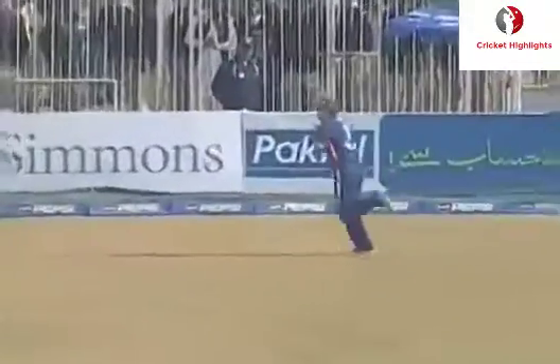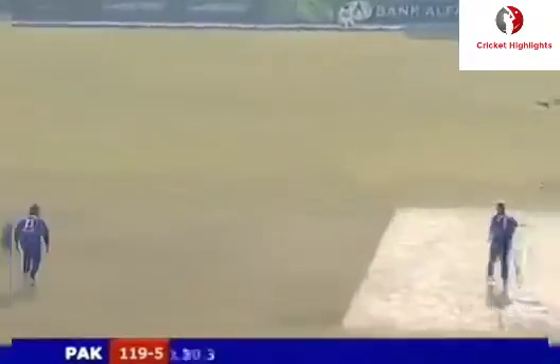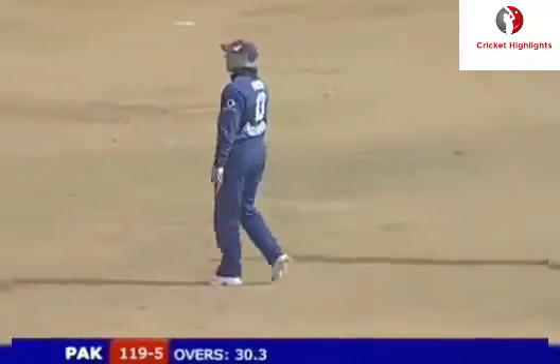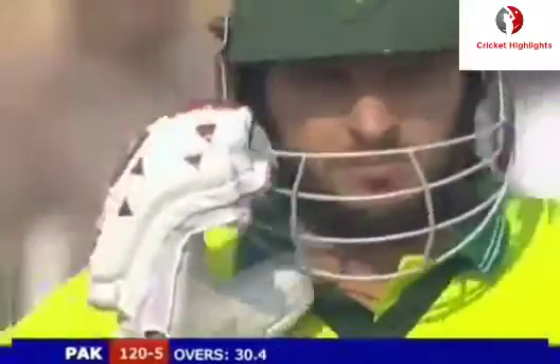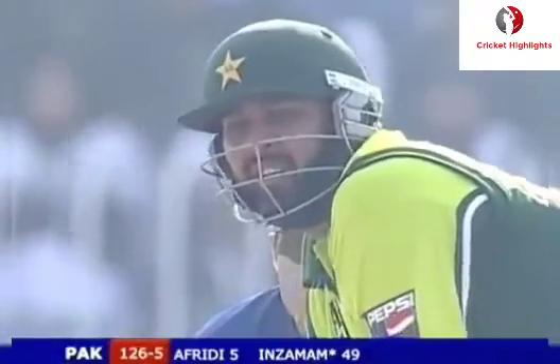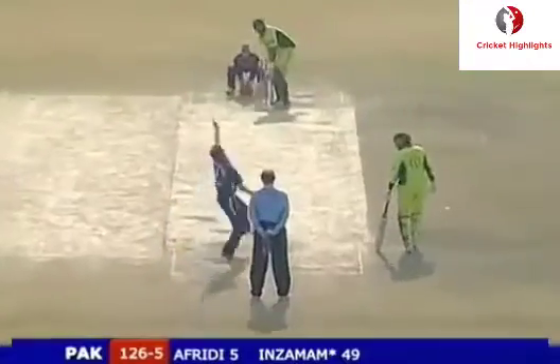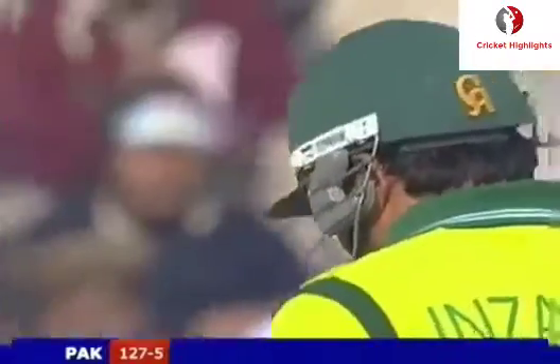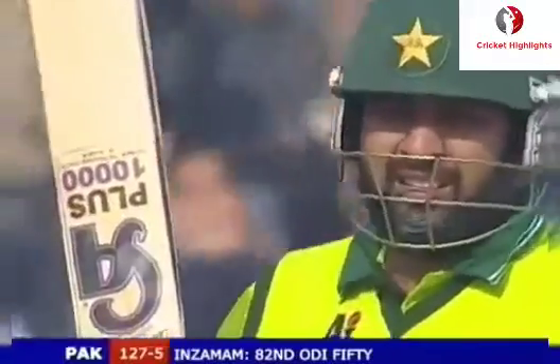Beautifully taken there, straight into Strauss's hands. Chance of a run-out - he was struggling, Afridi. A direct hit would have made life difficult for him. Zamanul on 50 - his 80th wonder fifty. What a player he's been for the country.